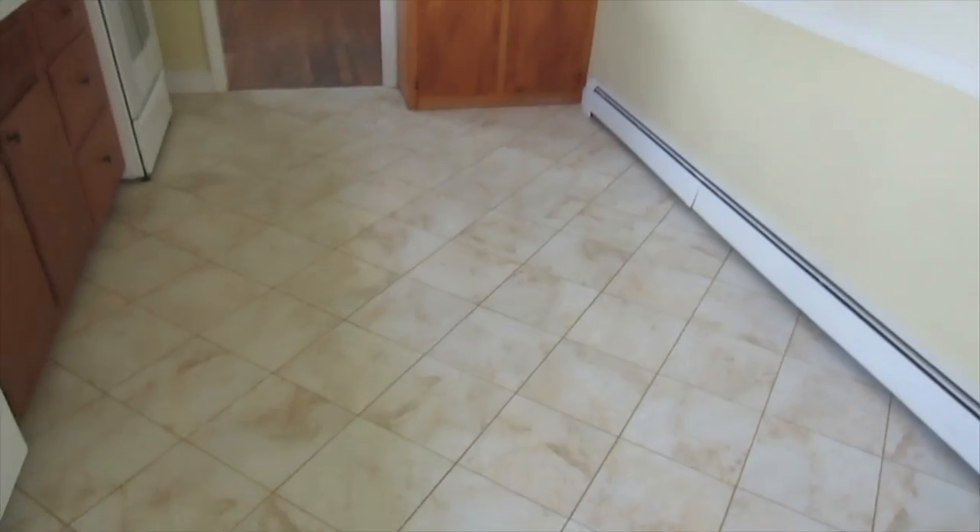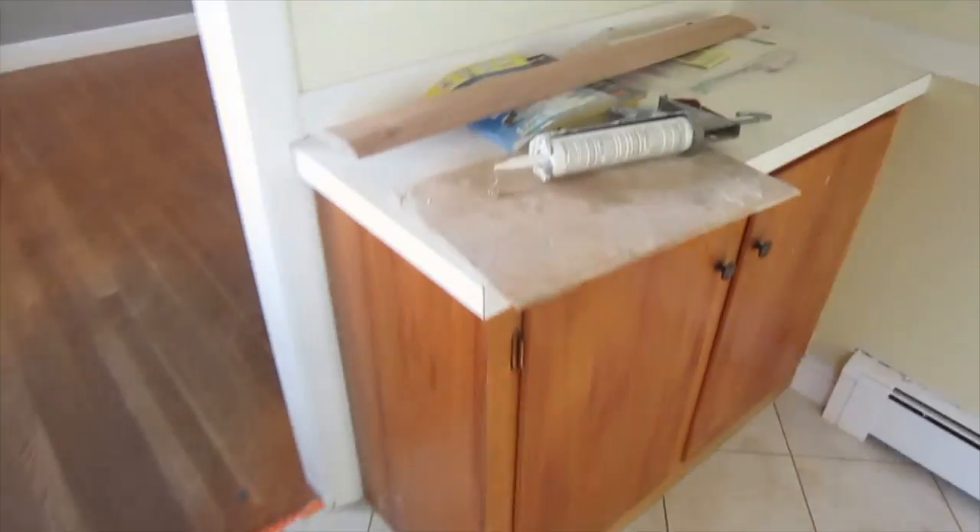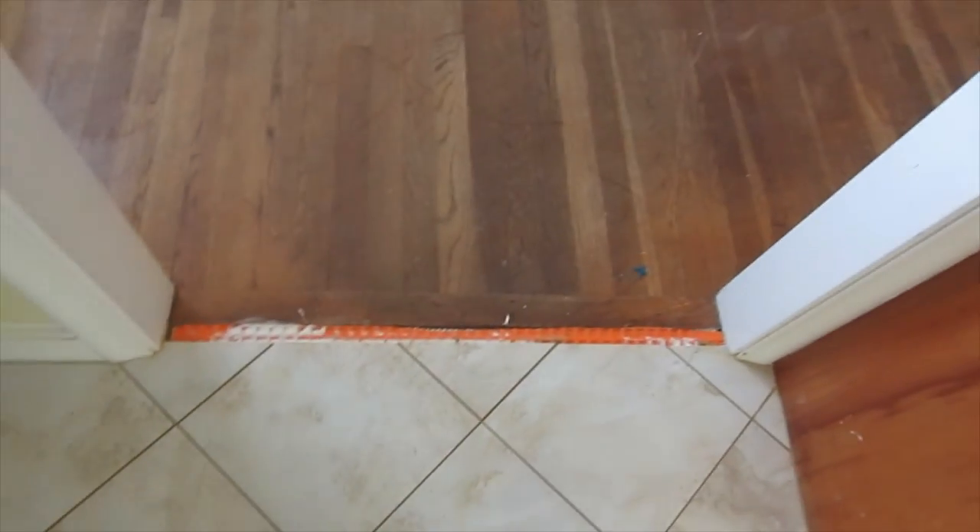Okay, so the floor is all grouted now. I'm going to put this threshold over here.